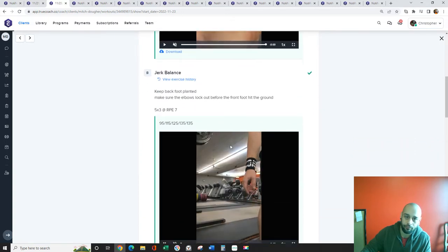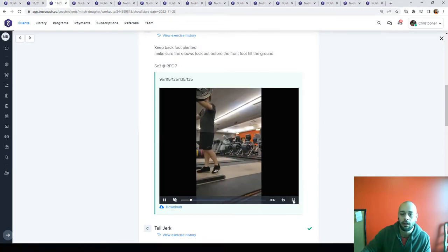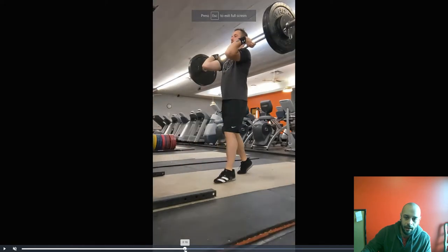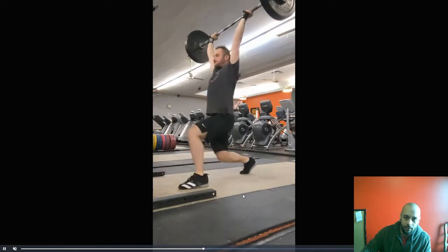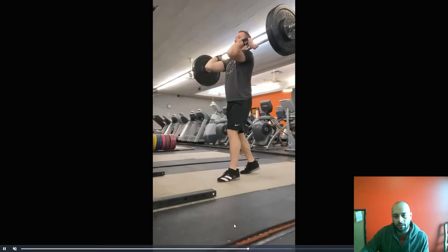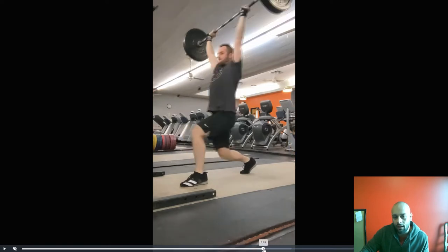This whole day of technique work is really just about getting under the bar. In this jerk balance position, get that back foot where you want it. Rotate the heel up just a little bit more — we're really trying to get the elbow and foot timing correct. Notice how that knee is coming forward; we want that end position to be right there.